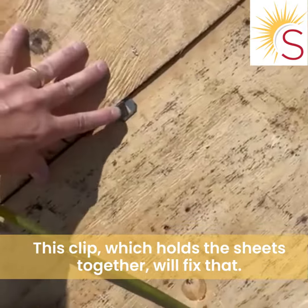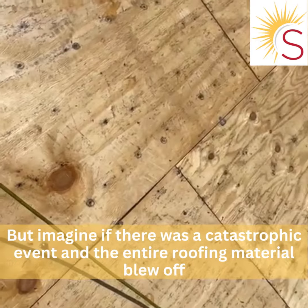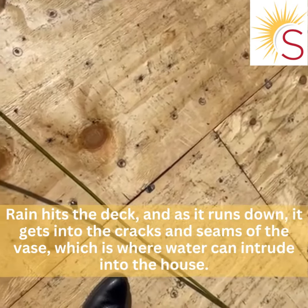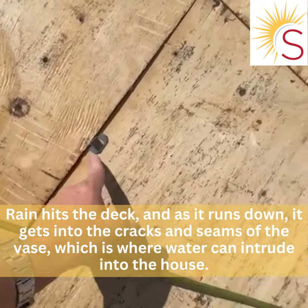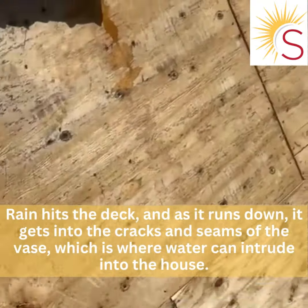This H-clip that holds the sheets together — we'll get that fixed. But imagine if there was a catastrophic event and the entire roofing material blew off. Rain hits the deck and as it's running down, it gets in the cracks or the seams of the decking.